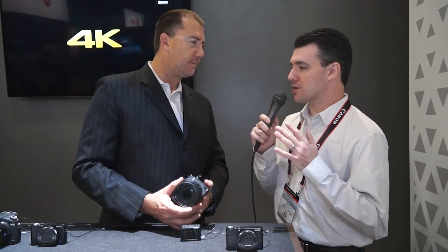With phase detection autofocus on the sensor, that works in both stills and video, so you can do autofocus tracking with exposure and AF while shooting video or stills. Now, speaking of video, we also have another entry to the RX series — the new RX0.